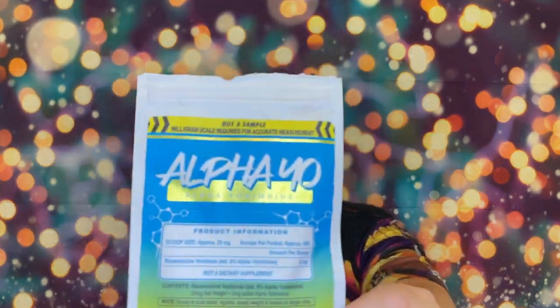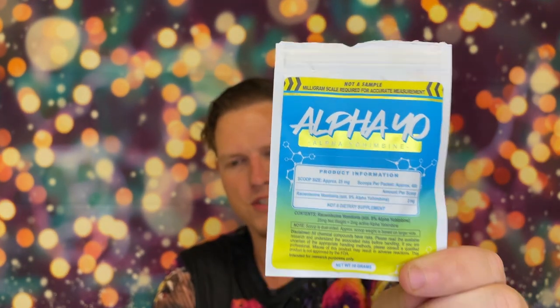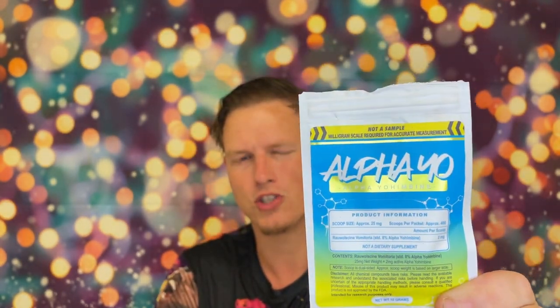They also have the normal Yohimbine and I think that one is three milligrams, a hundred percent concentrated. I think they only send you three grams of that pack, but you only need three grams if three milligrams is the dosage. I almost wish they had diluted it a little bit so it's easier to get a safe dose, because again two to three milligrams is just so tiny.